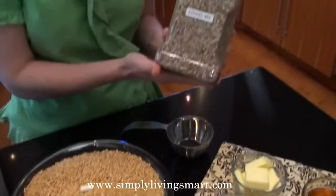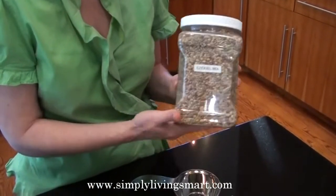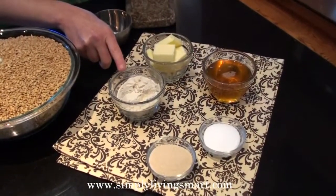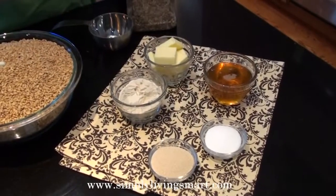Then of course we're going to use one cup of this unique Ezekiel mix. Then we have some butter, some fresh honey or agave, a little gluten flour, some yeast, and a touch of salt. That's it.